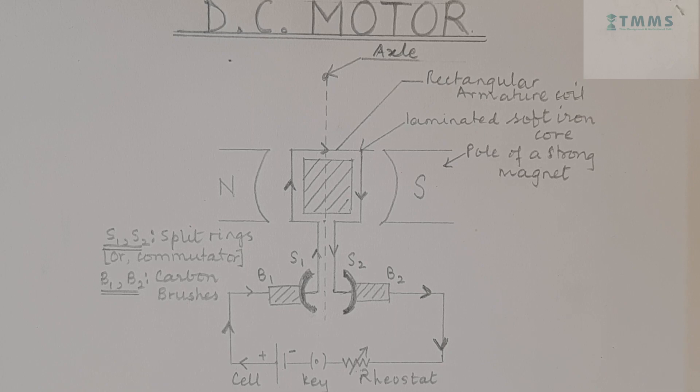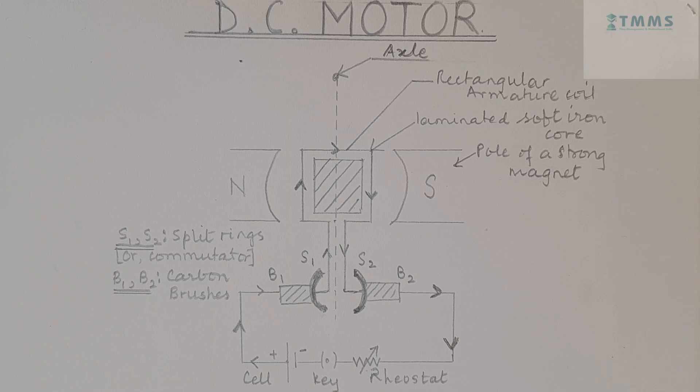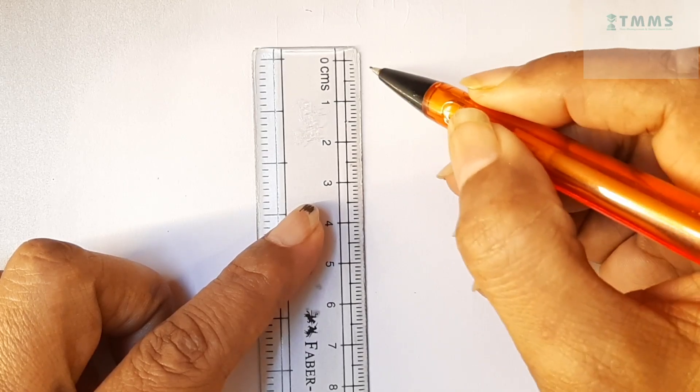DC motor. Today, we are going to learn how to draw this DC motor in 2 minutes flat. This is a very important question in electromagnetism and in this video, I shall show you step by step how to draw this DC motor in 2D.